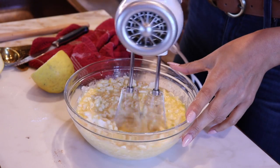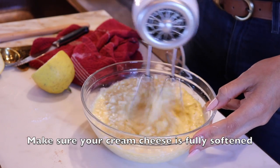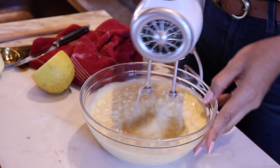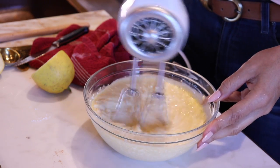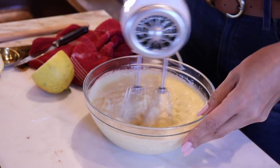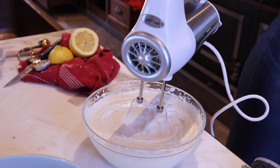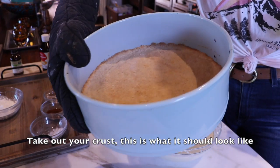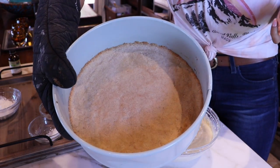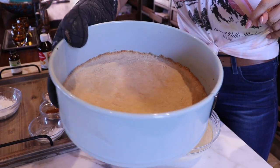The warmer your ingredients are, the quicker they're going to incorporate. I think my cream cheese was still a little cold, so we're just going to have to whip it a little longer — you want it to be room temperature, the entire thing, including your eggs. So we're going to blend this up, and once it's all well incorporated, we'll see what it looks like. I just pulled the crust out of the oven seven minutes later on convection — this is what you want your crust to look like, maybe ten minutes on a regular setting at 350 degrees.